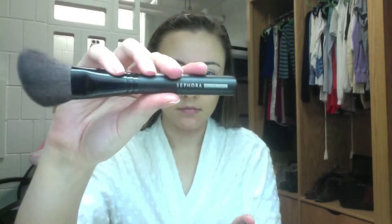Then next I'm using my Coralista Blush and just using my Sephora blush brush, putting this on the apples of my cheeks and up to my hairline to blend it in. I'm just using a light touch because you don't need a heavy touch for this blush because it really does apply a lot.